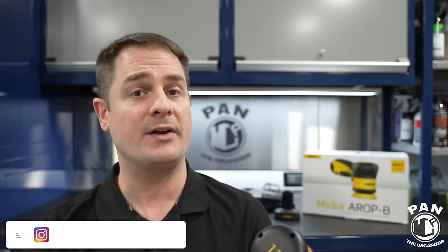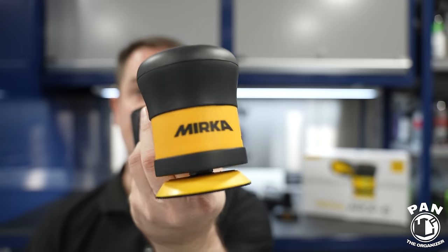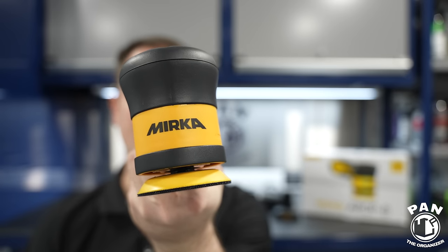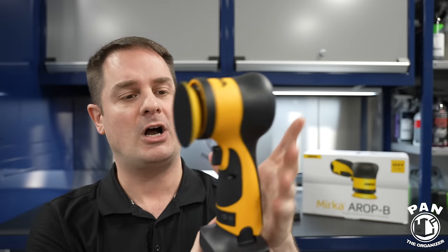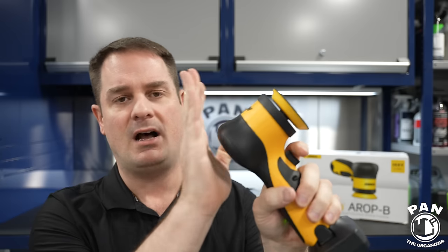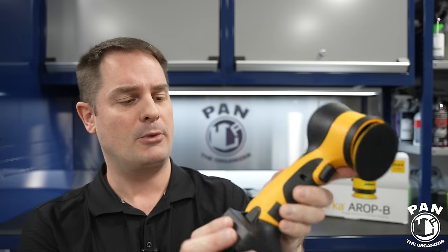Hey, what's up guys, welcome to another episode of Pan the Organizer. Today I'm going to be reviewing what is possibly one of the best three-inch cordless polishers on the market right now. It is from Mirka — their three-inch polisher — and we're going to go over all the features: the ergonomics, the speeds, the build quality. The price is eye-watering, so is it worth the money? This should last for years.